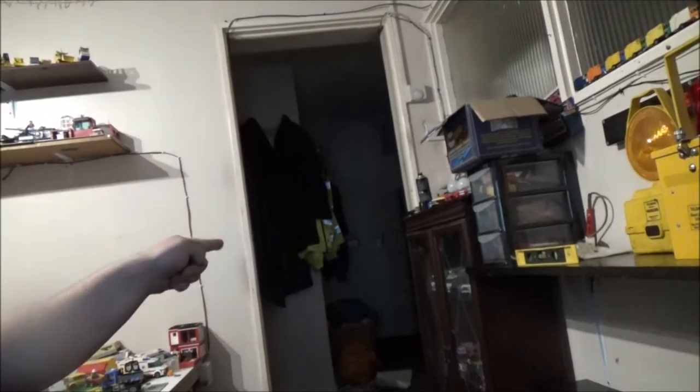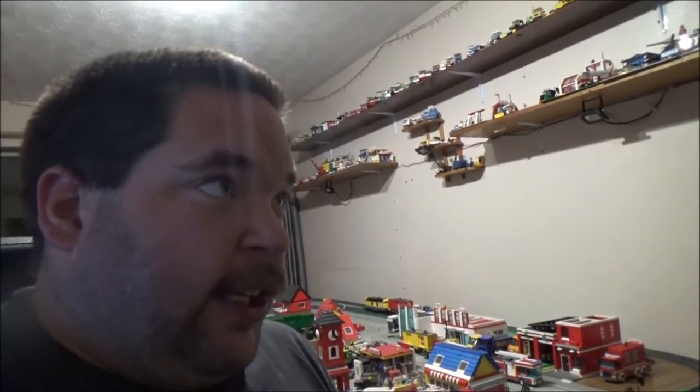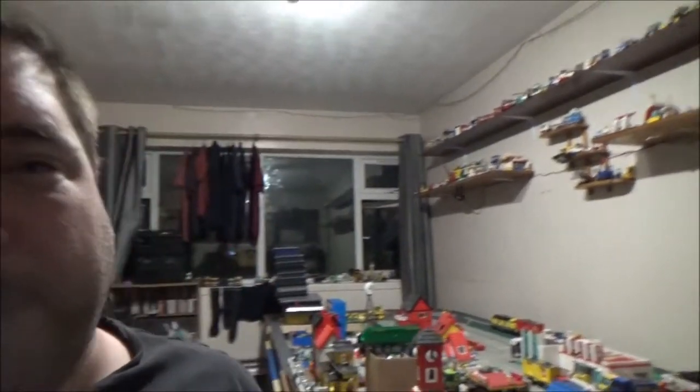The next thing I wanna get rid of is this cabinet, but I wanna get something to replace it first. I've seen those sort of shelf units with no back on - it's just basically the framework with the shelves on it. I was thinking of getting something like that, because at least that way it's not gonna block any light coming in through that window. I'll obviously need somewhere to put all the models that are in there. If I get one of those tall shelf units, that would solve that problem.